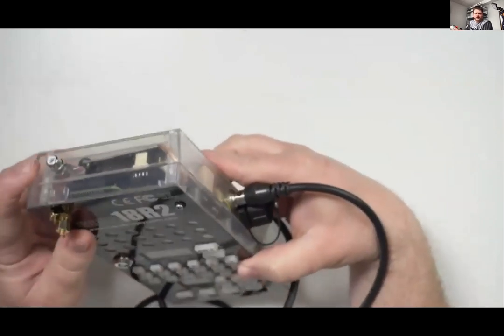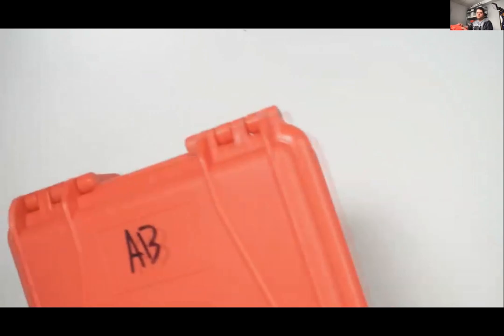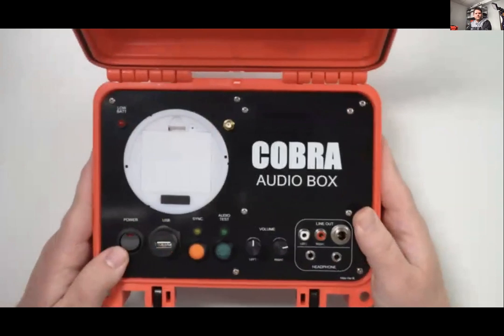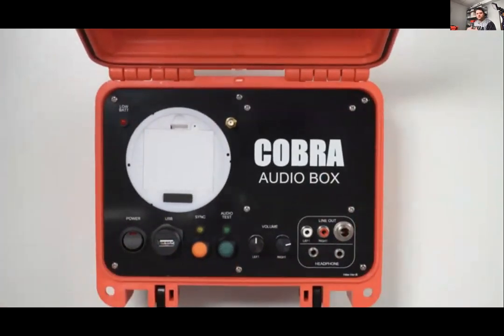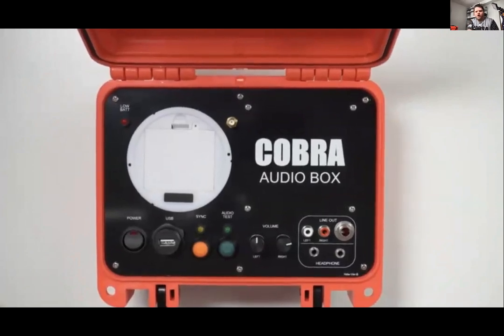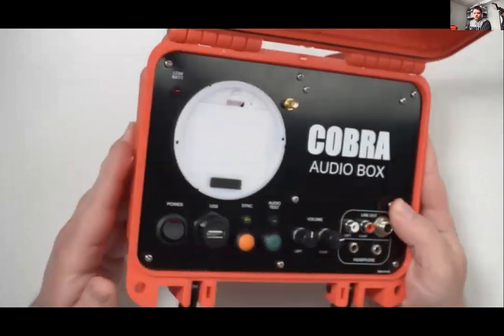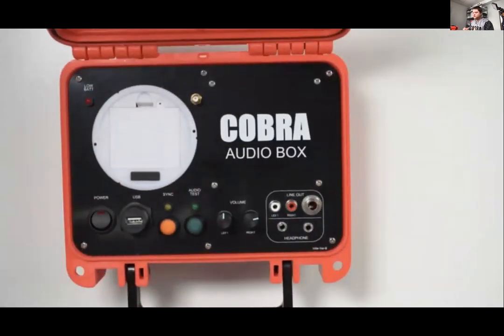If you purchased the 18R2 and want the dead man upgrade, we'll send you the replacement back and all the wiring needed, and you do it yourself — same with the SMPTE upgrade. If you're into pyro musicals, the audio box is a super handy feature — it allows your audio and script to stay in perfect synchronization, and you can get the XLR upgrade as everything is modular.